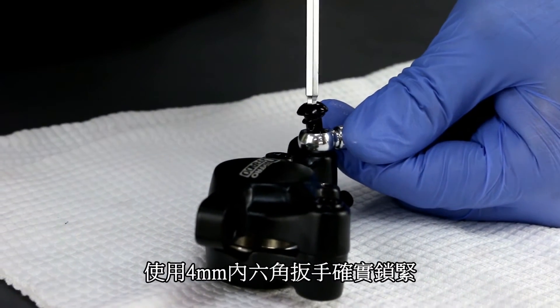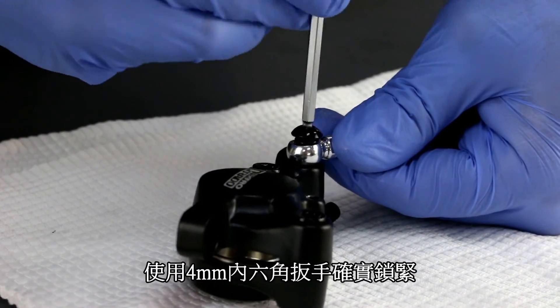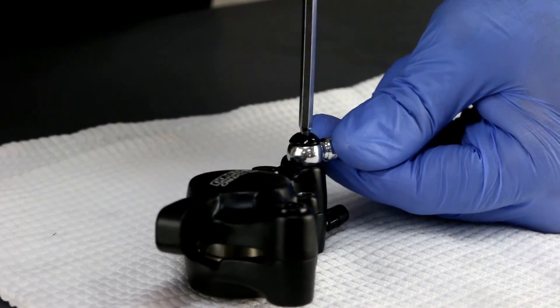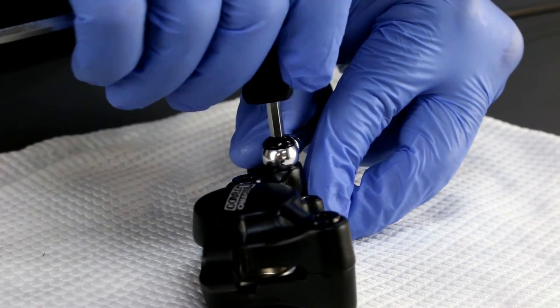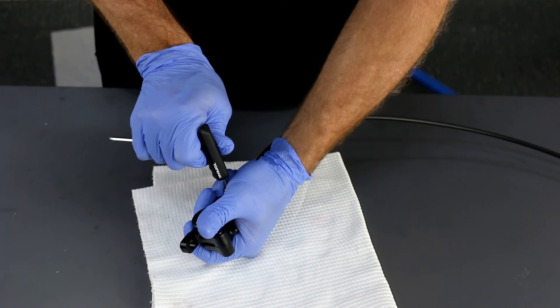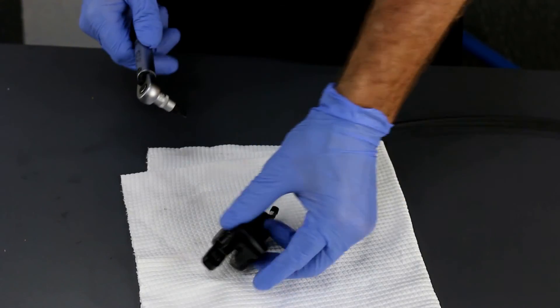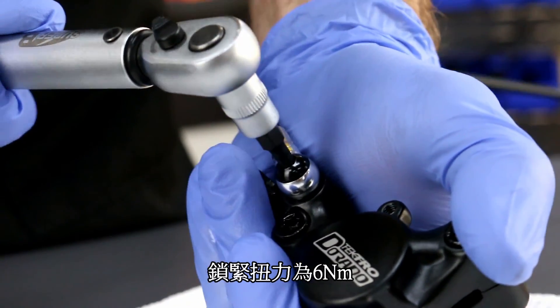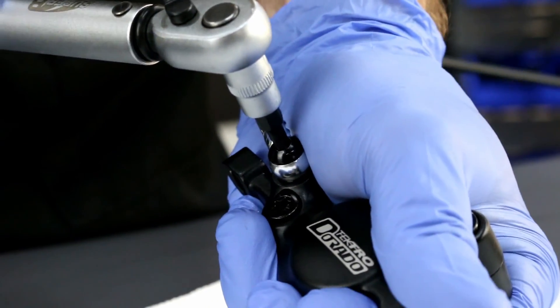Using a 4mm Allen wrench, I'm tightening the tension bolt to 6 Nm. After any caliper or lever change or trimming of hose, it is always recommended to re-bleed your brakes.